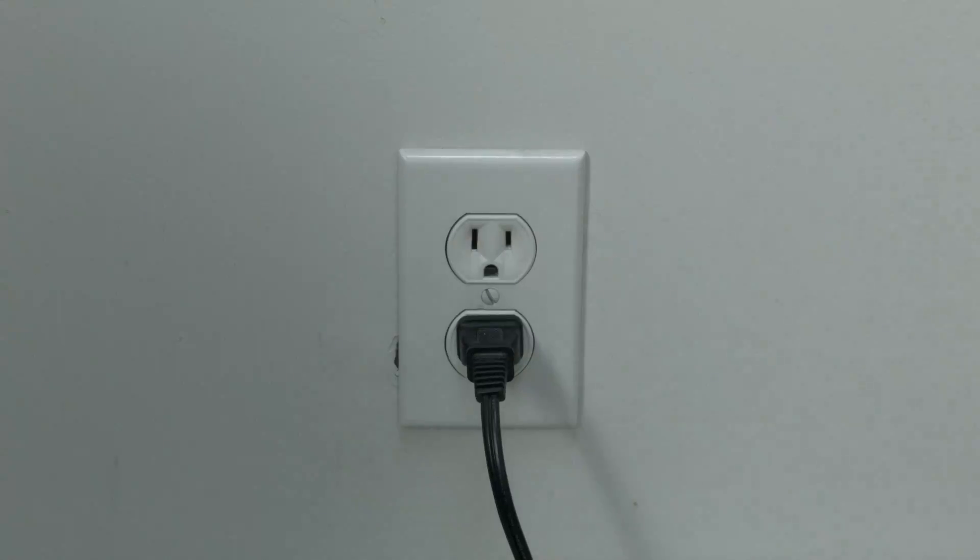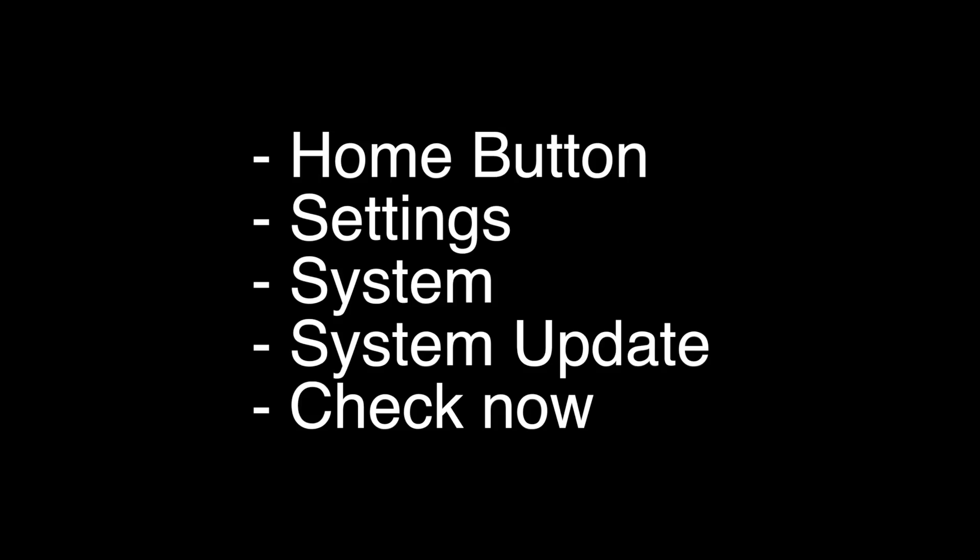The next thing to try is to make sure that your software is all up to date. Press the Home button on the remote, go to Settings, go to System, then System Update, then Check Now.